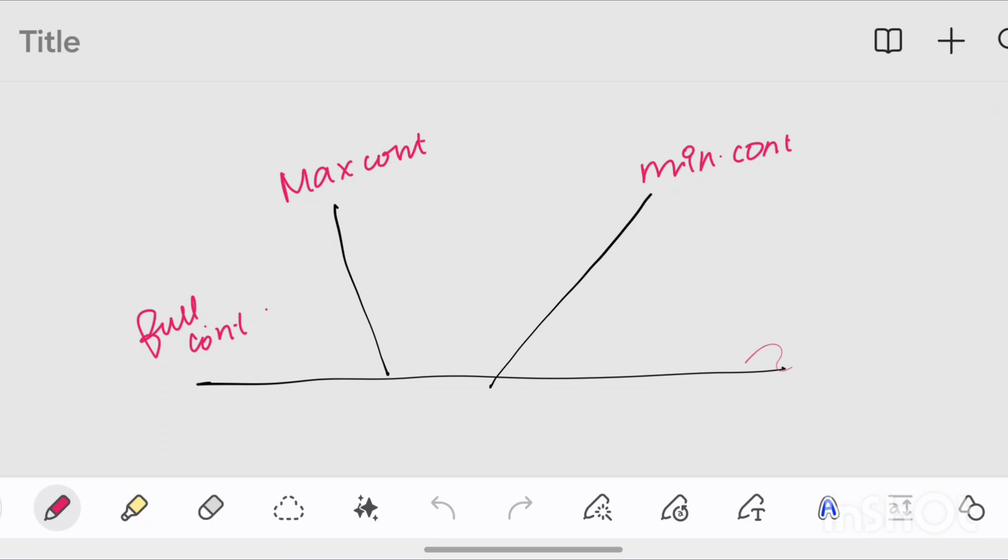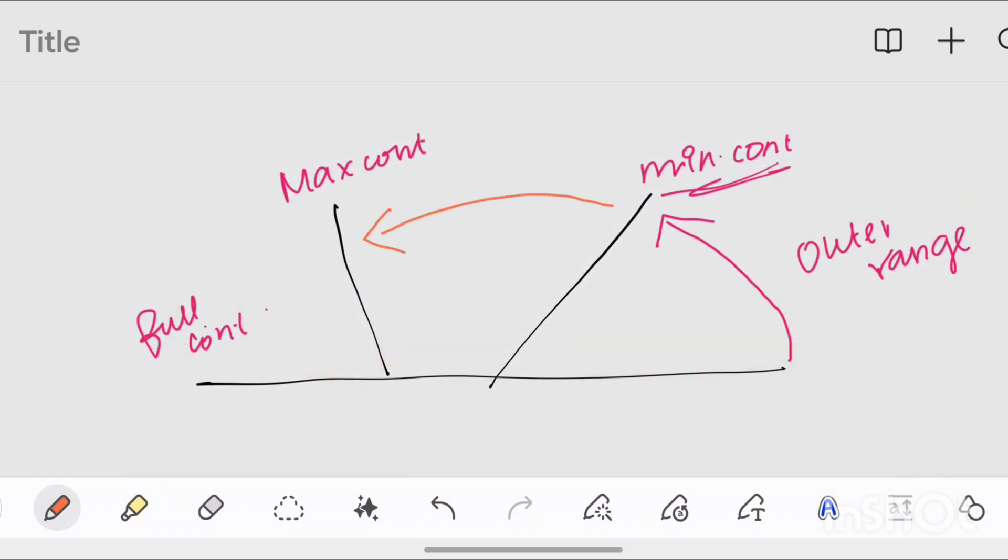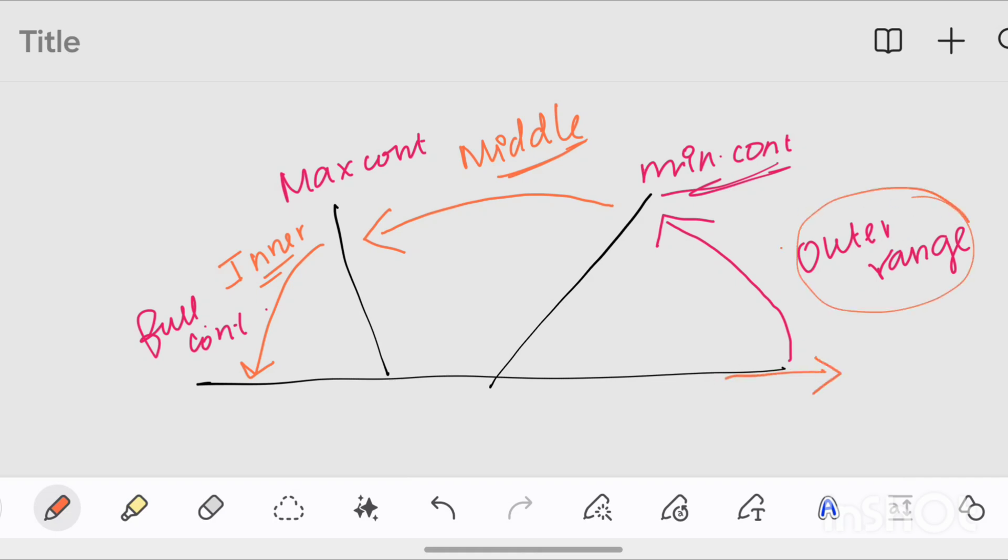Now we will define the outer range — this is the full stretch, where the muscle is active and fully stretched. This is the minimum contraction. The middle range is the name for the range between minimum and maximum contraction. This is the maximum contraction, which is the inner range. So there are three ranges.